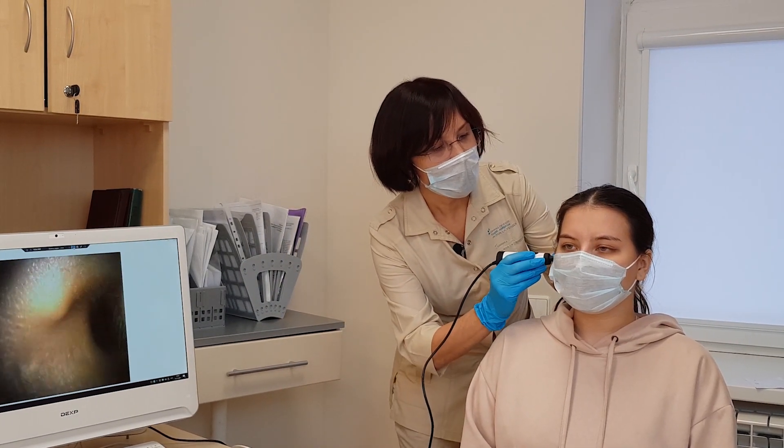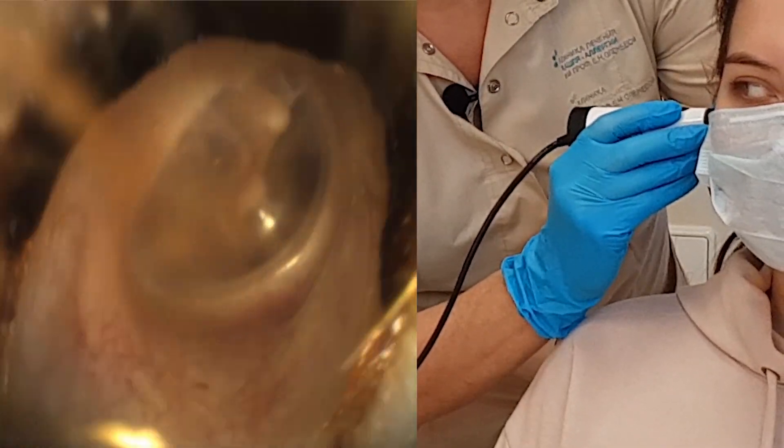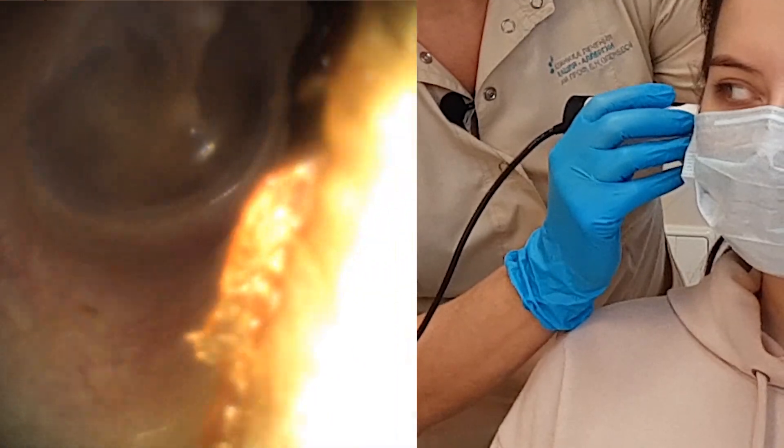For the first time, we'll put the endoscope into the ear of the patient. You can see the membrane, and we make a photo.